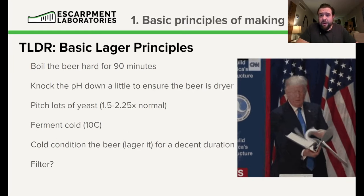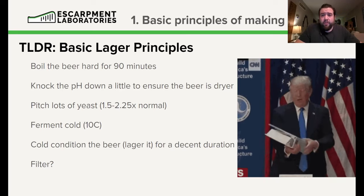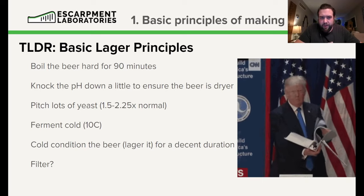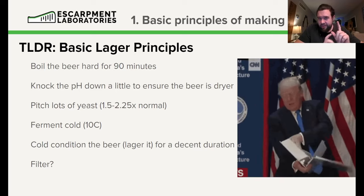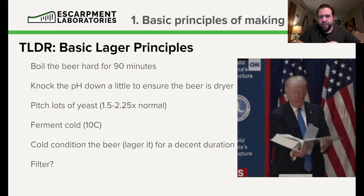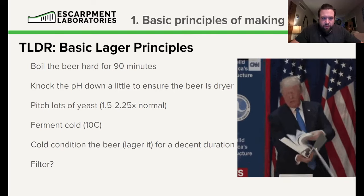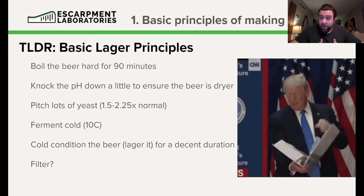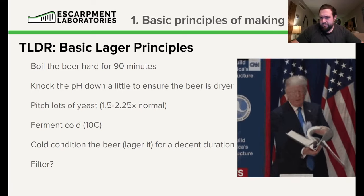For the TLDR: boil the beer for 90 minutes — that will get rid of almost all your DMS issues, and make sure the kettle lid is off. Pitch lots of yeast — 1.5 to 2.25 times your normal pitch rate for an ale. Knock the pH down a little bit by adding lactic acid or phosphoric acid, not acetic acid. Lager yeast do not acidify their media, which makes the beer taste flabby and coating. Ferment cold — start at 10 degrees Celsius. Cold condition the beer for a decent duration, and maybe filter it. That's your TLDR.